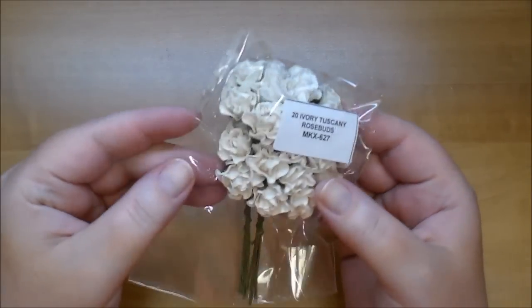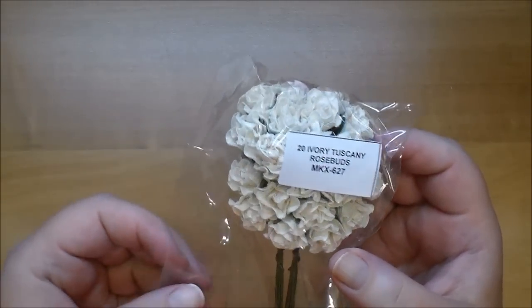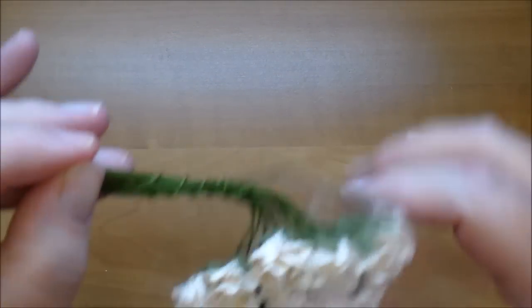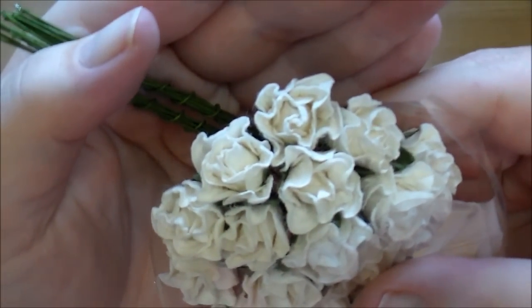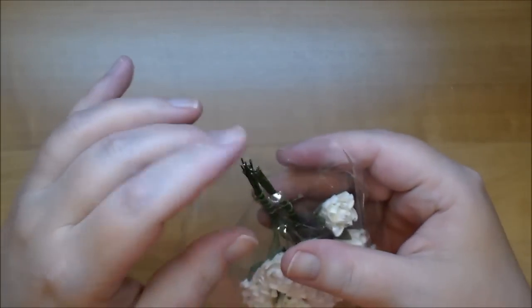Here is another type of rose bud that is so pretty — these are the Tuscany rose buds, MKX 627. As you can see, these are a little bit larger and very pretty.